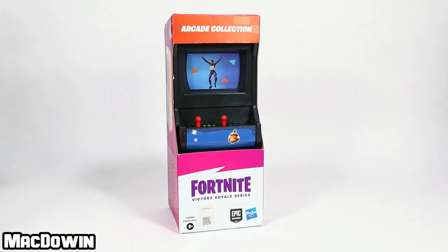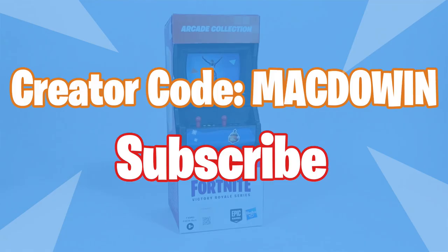Let's get this arcade out of the box. If you are new to the channel, welcome, and please subscribe so you'll be notified of future videos. If you want to help the channel out and you play Fortnite, please feel free to add my creator code to your Epic account — it's McDowen.